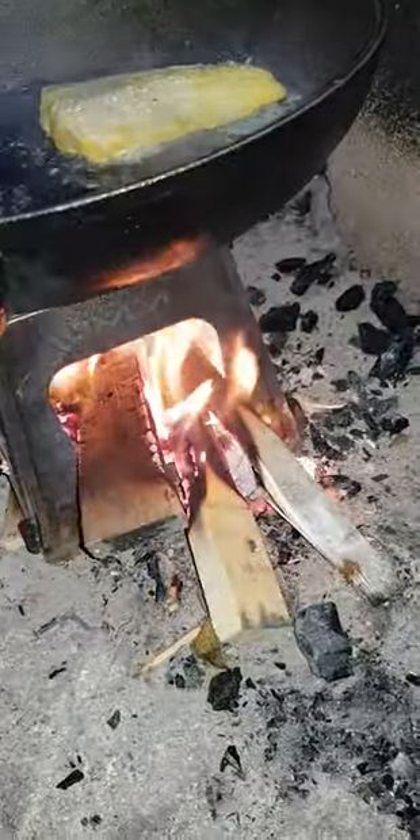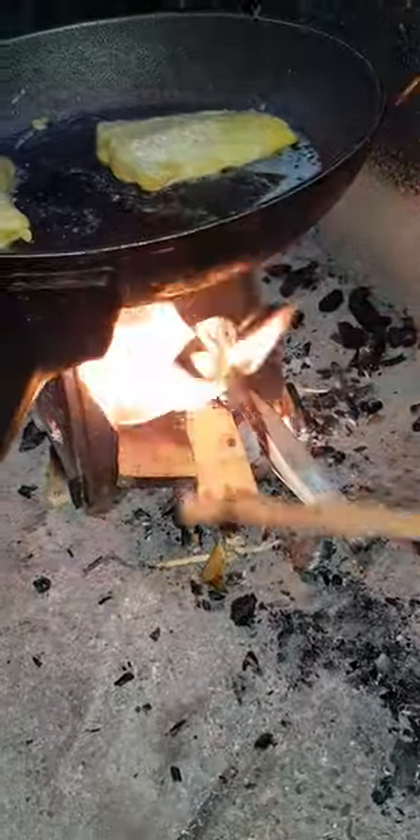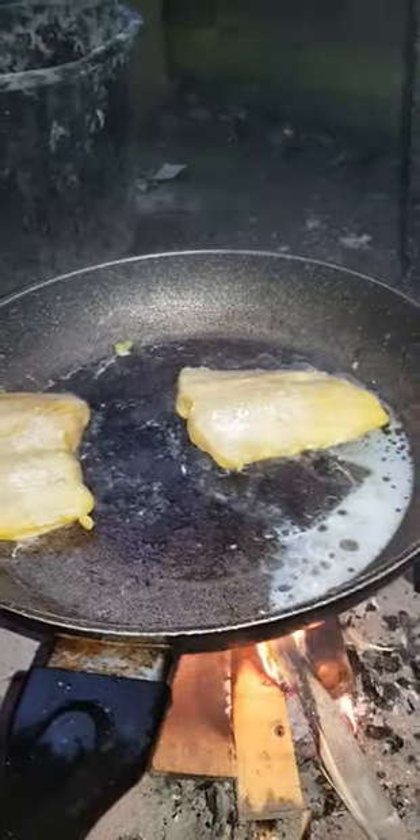There's plenty of wood in there. I might just give it a little poke — I like a bit of poking. Pokey pokey, all right, that's in there a bit more.